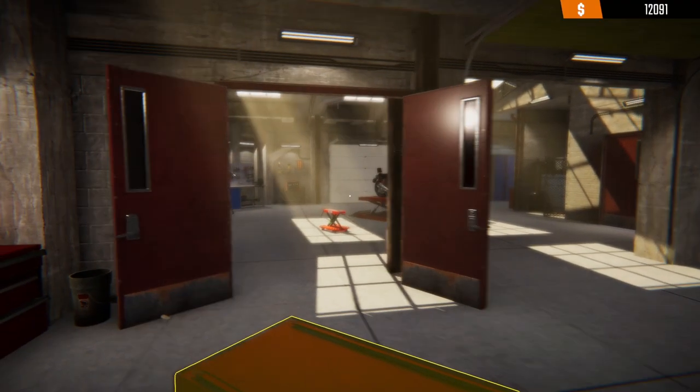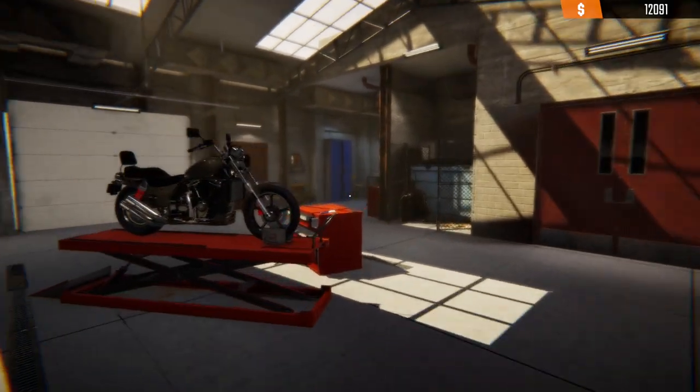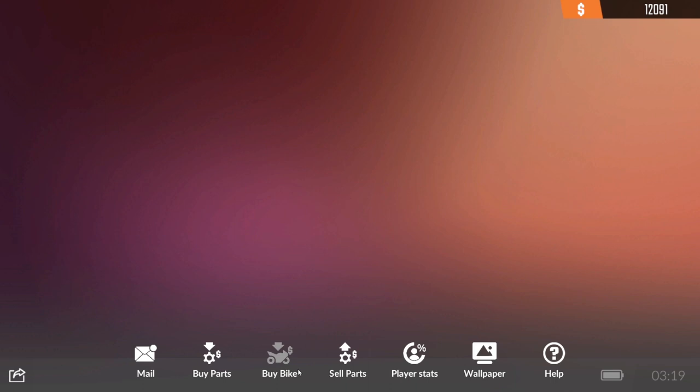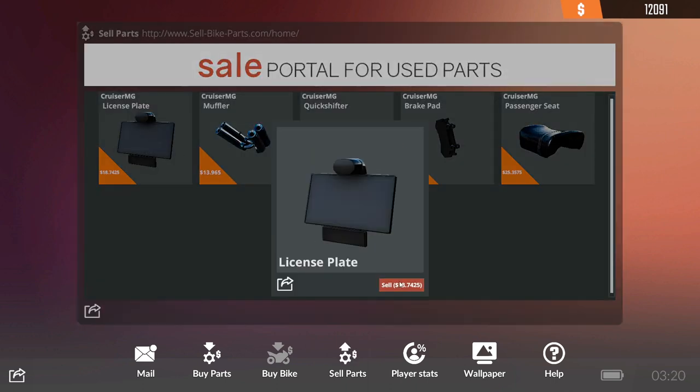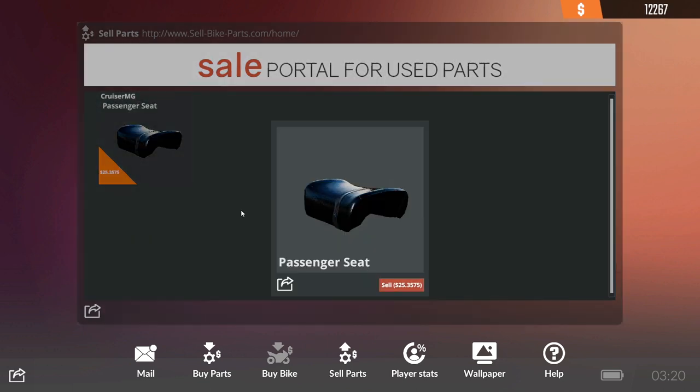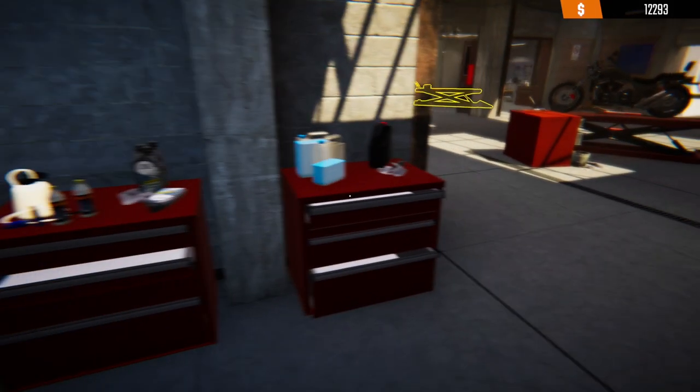This is our gear problem bike — so this is going to be interesting getting the gear problems done with this.